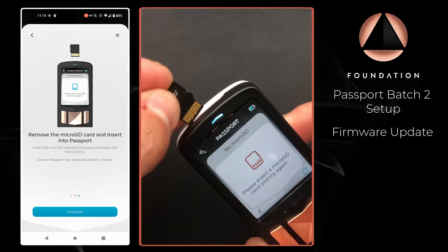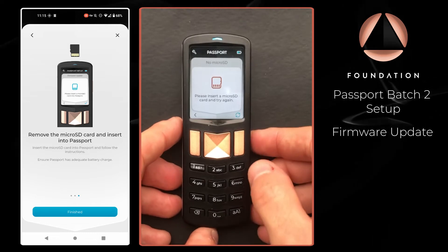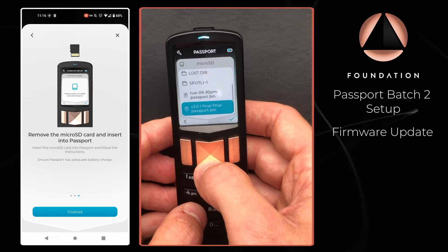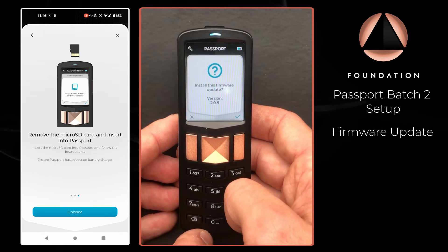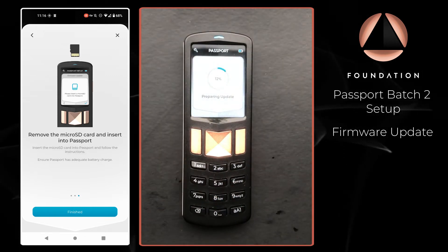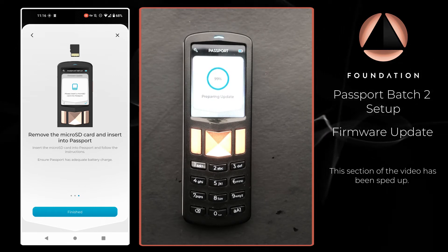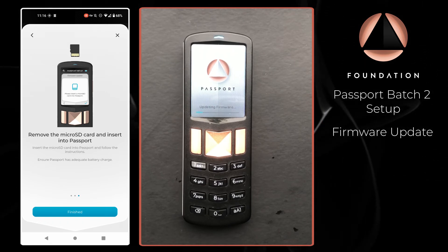We now have the SD card out of our phone. I'm going to pop that into Passport with the gold pins facing towards me, and then click Retry. I can then choose the name of the file that was just added — the file names you see on screen may well be different to the ones you use when you come to do firmware updates. Passport will do a final check: are we sure we want to install this firmware? Yes we are, and it's going to perform the update. During this process Passport will reboot, and you can see it is now updating the firmware.